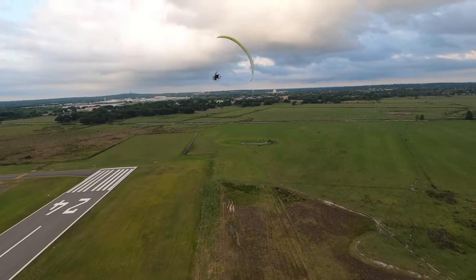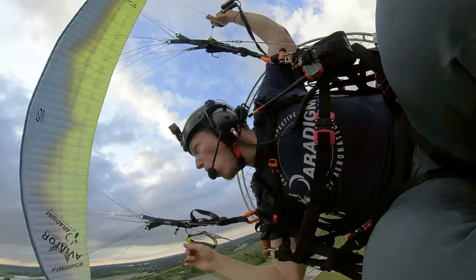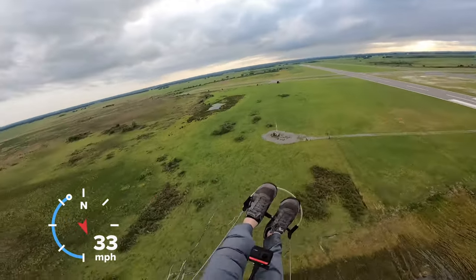Most paramotor wings with trims and speed bar will allow the wing to go into full reflex. Full reflex basically cuts the aspect ratio down, allowing the wing to fly at a faster airspeed. The wing becomes more loaded on the A-lines, making it faster but also less prone to collapse. However, that does not mean you won't take a collapse on full speed bar — it just makes it less prone. If you read your owner's manual you'll find that it's not good to use in turbulent conditions, which is why paragliding pilots come off the speed bar when they enter turbulent air.